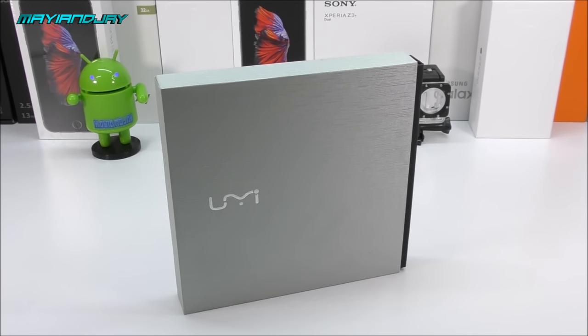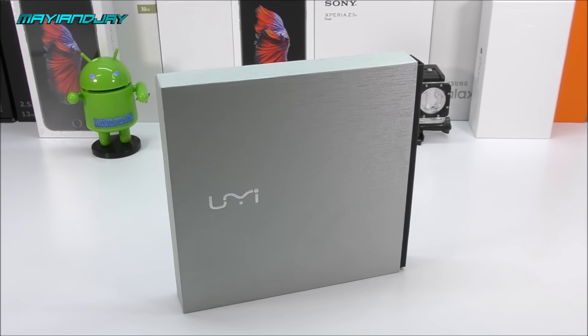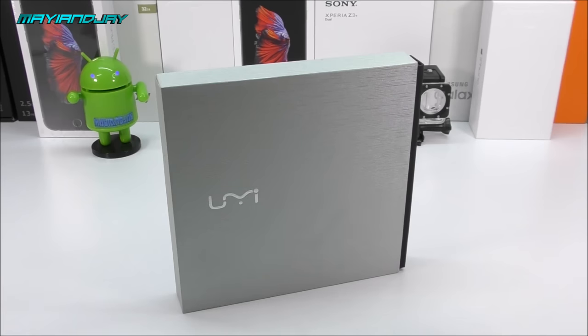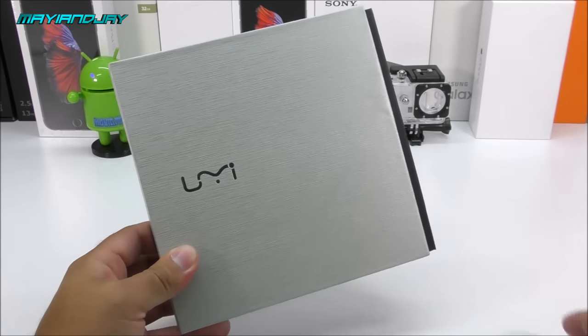The Chinese continue to bring excitement by the day. What's going on everybody, this is Jay from MajI and Jay. Today in this video we're going to be unboxing and getting hands-on with the new UMI Hammer S that I got from geekbuying.com for only $139. The phone has too many great specifications to be ignored. If you guys like the UMI Hammer, you're going to love this model — it's absolutely different in every single way. Let's go ahead and get started.